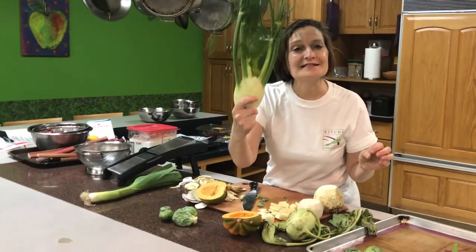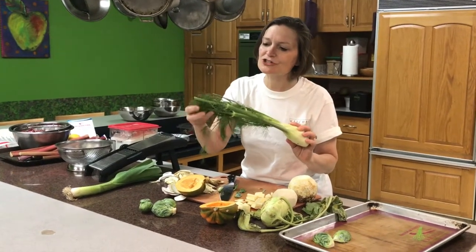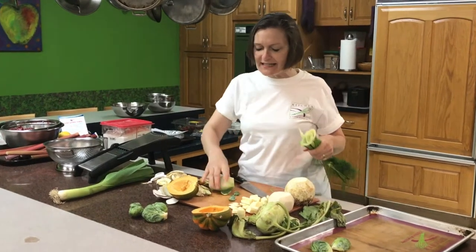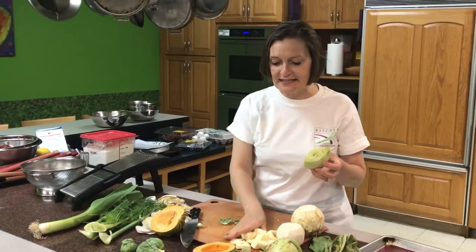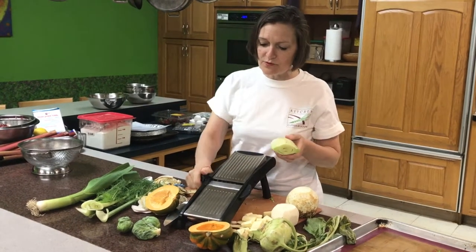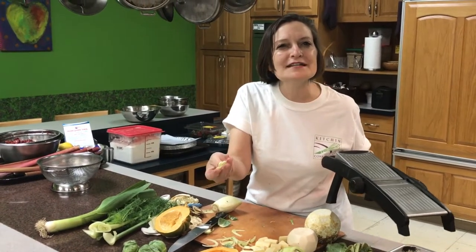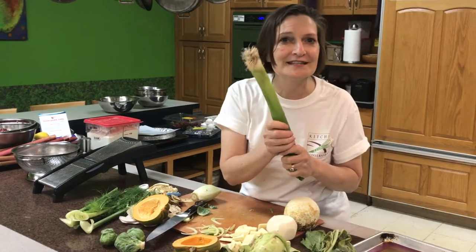This is fennel, sometimes known as anise. You can use the leaves on it, which kind of look like dill, but it tastes like licorice. Fennel you can eat raw or cooked, but usually it's the bulb you eat, not the stalks — you throw those away. The best way to cut fennel is with a mandolin because you really want paper-thin slices, just like that. Some people eat it raw in a salad, but when you slowly cook it in butter it just becomes meltingly tender.